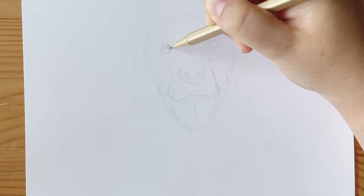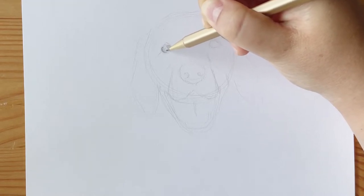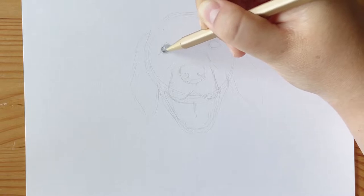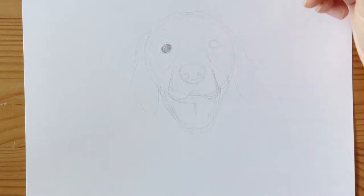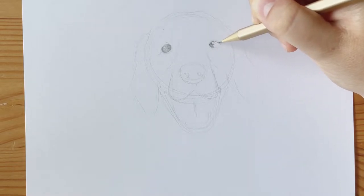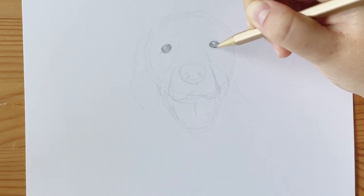For the eyes, with two smaller circles on the inside, I'm marking out where I want to keep my highlights — the spaces where I don't want any darkness. Then I'm taking my pencil and coloring in all around those circles. When drawing eyes, these highlights are really key; their size and placement make a difference in how real they come across. So make sure you're using a reference photo to check how big the highlights are and where they are, so your eyes come across more realistic.